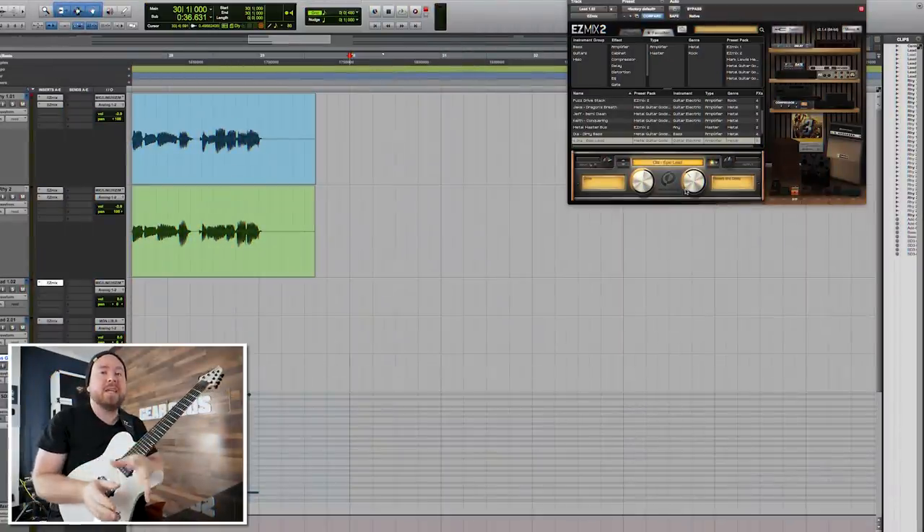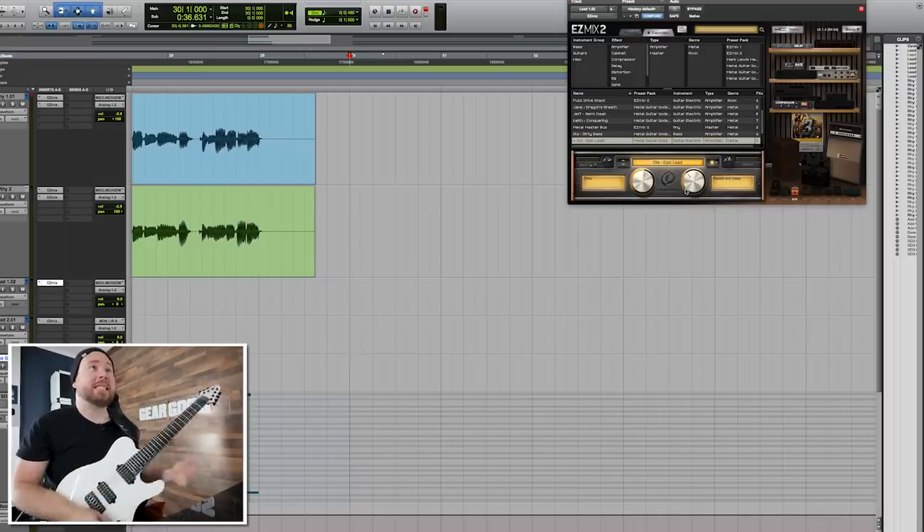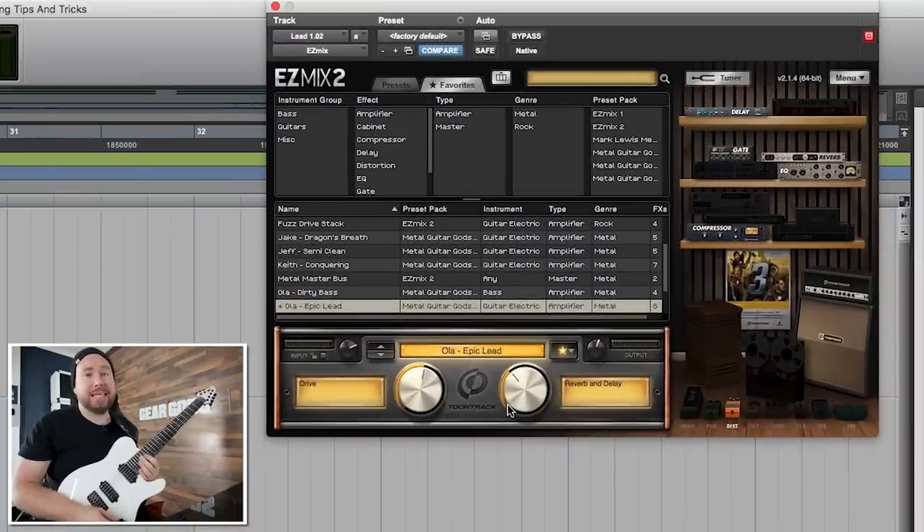I like to call this one the Iron Maiden method. It's super simple, really easy, and basically foolproof. Right now I'm using my favorite easy mix lead patch, the Ola Epic Lead sound from Metal Guitar Gods 3. Here's the little lick that I'm going to show you how to harmonize.